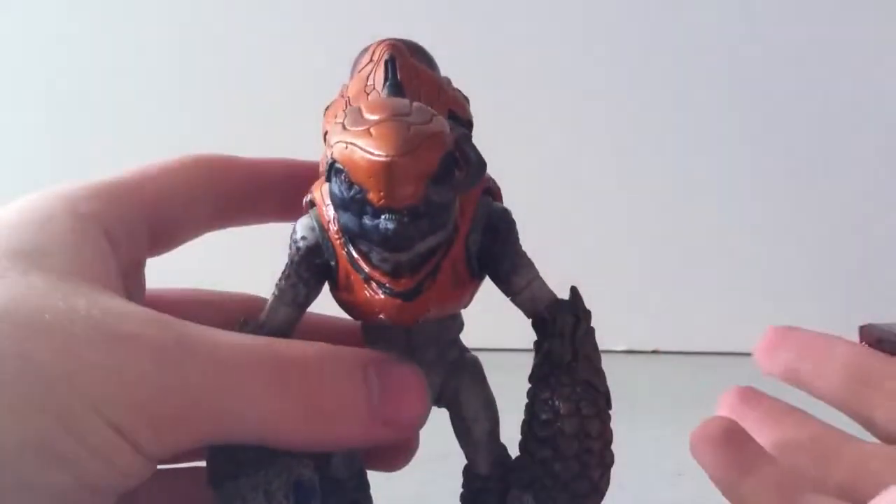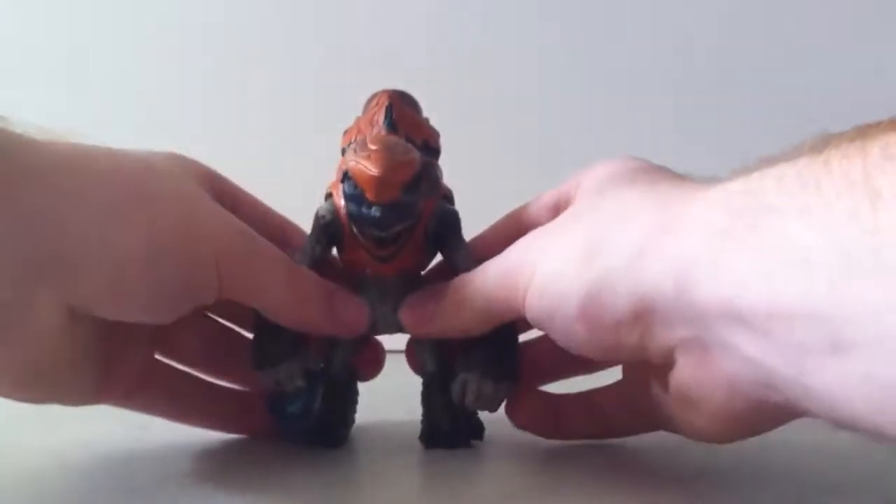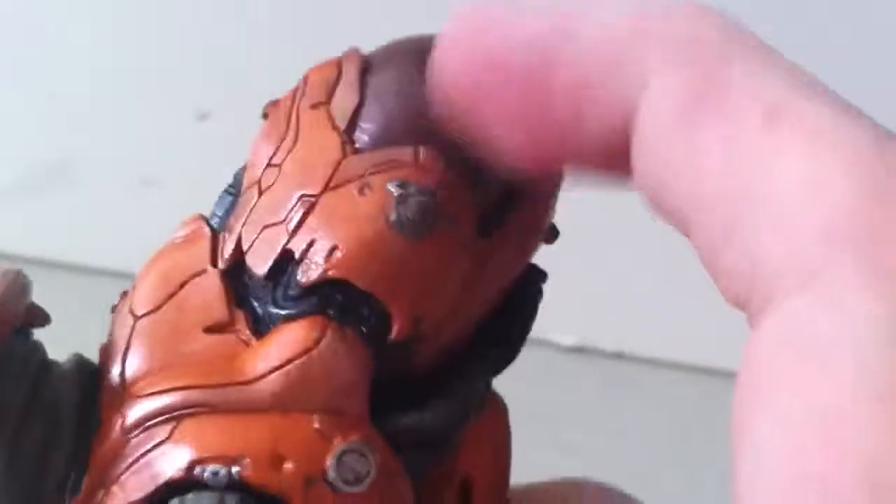Just to go over his detail before the articulation — his detail is immaculate. He's got great detail in the backpack. His eyes are really cool, with a black and orange focus. He's got this leopard print kind of pattern on his shoulders. His arms look pretty good. He's got a little bit of wear and tear, but he's a grunt — grunts usually go through the most damaging part of war. They did an amazing job.